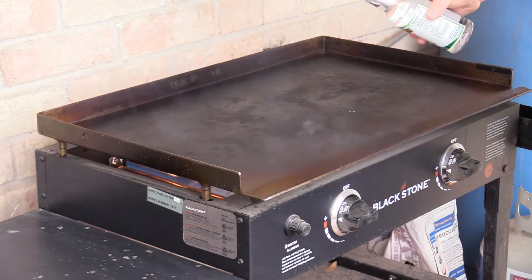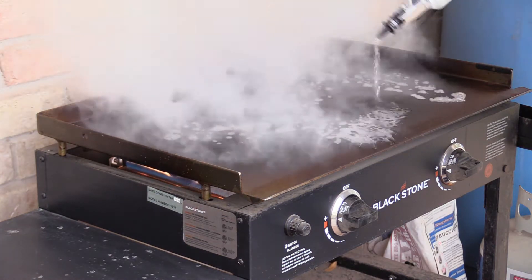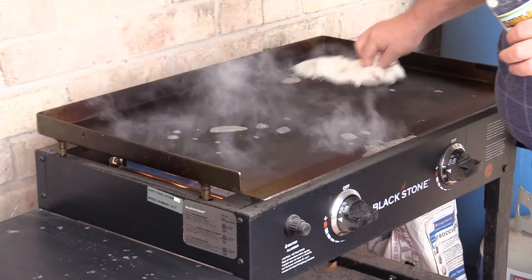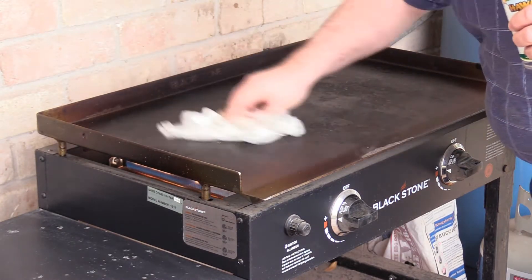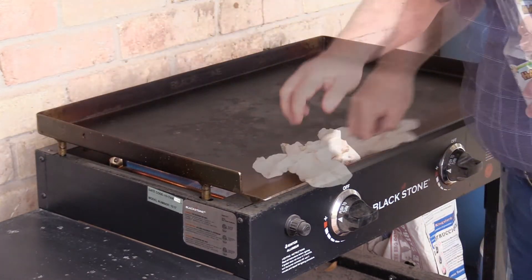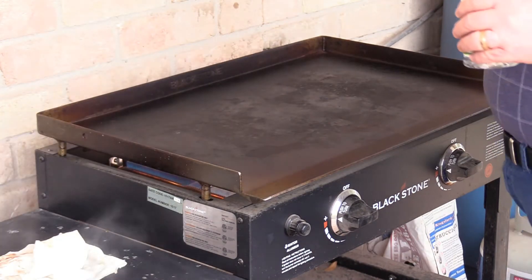First, we'll hit it with a splash of water and just wipe it with a paper towel because I can't find my cotton towels. Got to be very careful though, this is very, very hot. It's sizzling. Good enough.